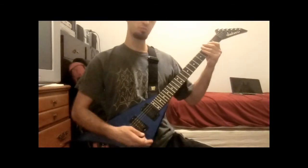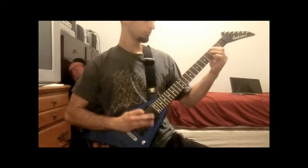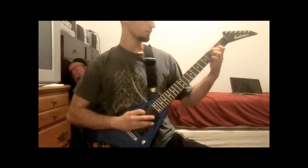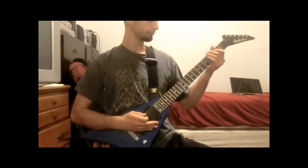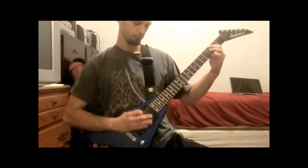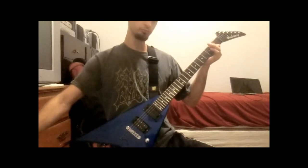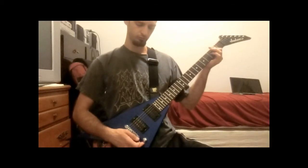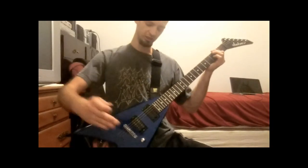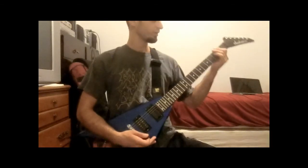Then you're going to repeat the part of that open E power chord right there. You're going to kind of dive with a whammy bar but I don't have one. Alright, next part.